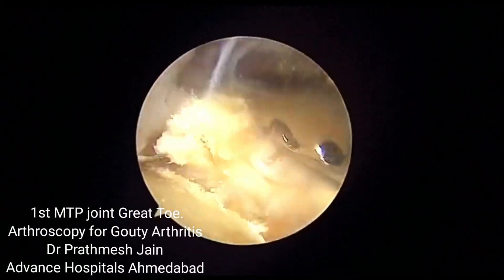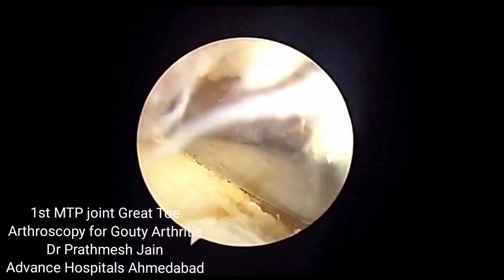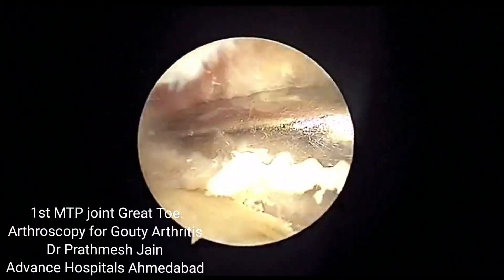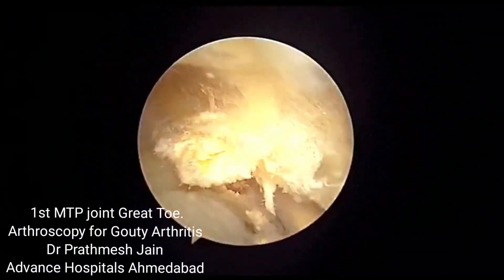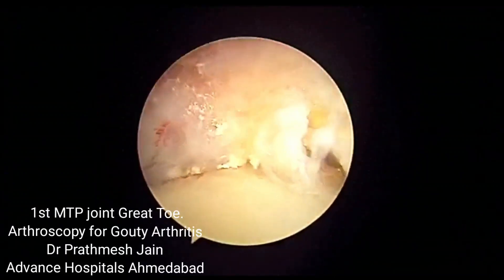On the medial part of the joint, there are significant deposits of the tophi which are usually also palpable as a swelling that is painful on the medial aspect of the great toe — which is actually nothing but deposits of the crystals.